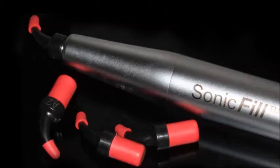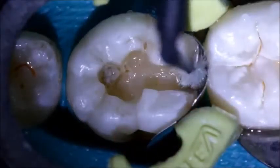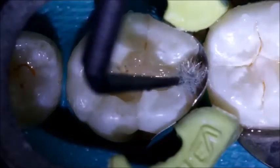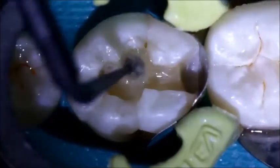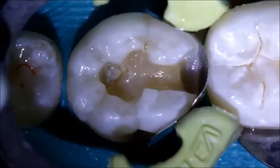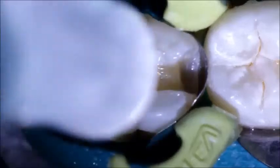For this restoration, Sonic Bulk Fill will be placed into a DO restoration on tooth number 30. Prior to placing the restoration, the two-step self-etched bonding agent Optibond XDR will be placed. The self-etching primer is placed and carefully air-dried. Next, the adhesive is applied with vigorous agitation, and the solvent is evaporated with air application. Finally, the adhesive is light cured for 20 seconds.